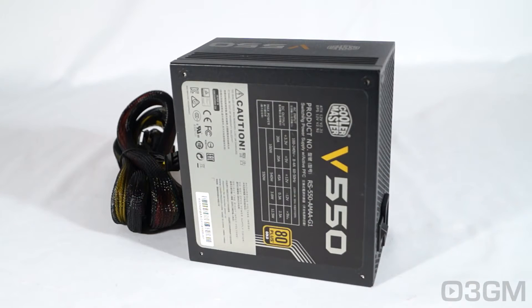The V-Series Semi-Modular line ranges in wattages from 450 all the way up to 750, and they are all 80 Plus Gold certified. Their main focus with these power supplies is the enthusiast — somebody who wants a great looking power supply but one that also performs.